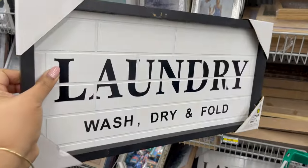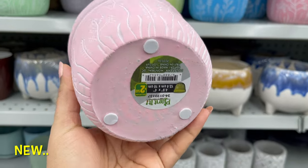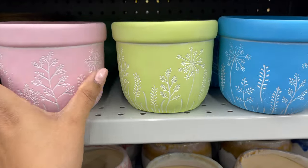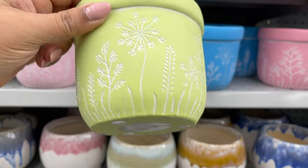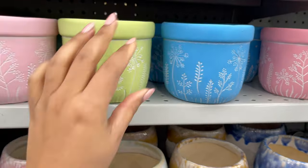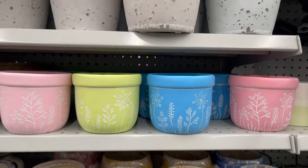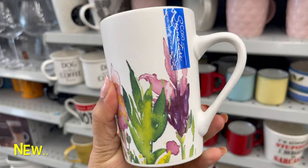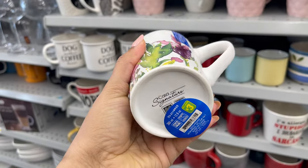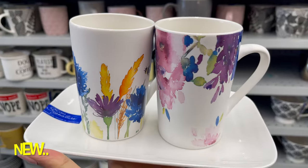To decorate your laundry or door, you can use this type of frame and you can get it for only five dollars. Look how cute this plant base is — you can get this for only two dollars and fifty cents, and they have a variety of colors, sizes, and styles. These mugs are also from Neonorama, you can get them for only three dollars. They are dishwasher safe and microwave safe, and they have a variety of other styles and colors to choose from.